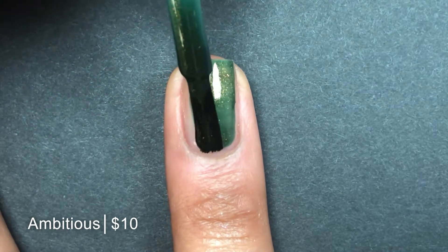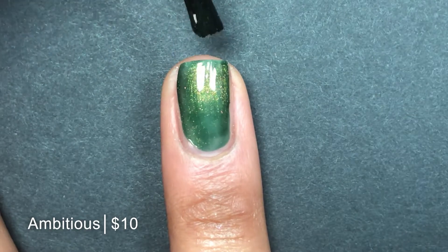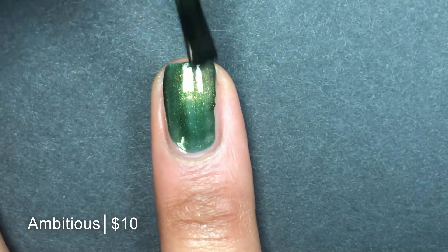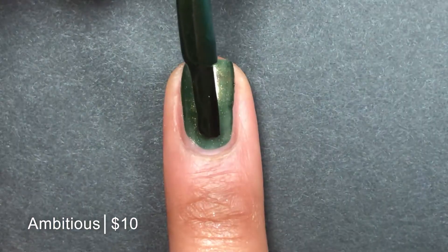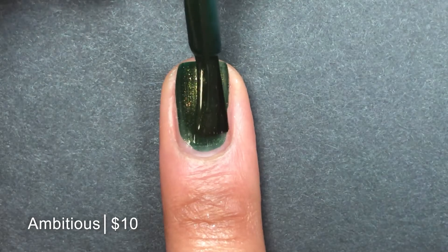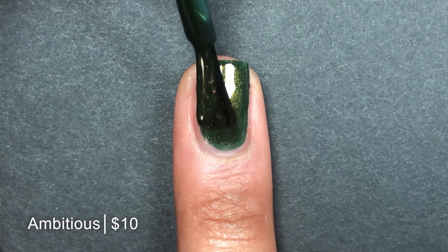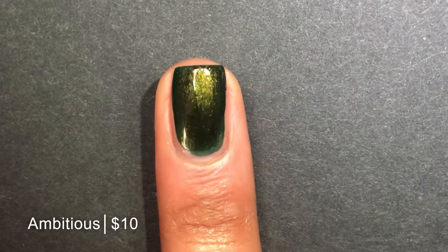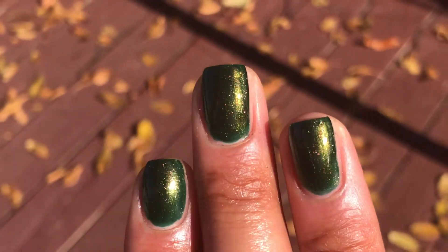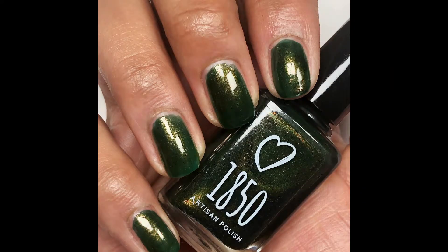Again, you can see on that first coat it goes on very smooth. It's also a jelly, but it's a little bit more opaque than Happy Accident was. It self-levels so nicely as well. Here on the second coat, you can see the gold shimmer really gives it a lit from within appearance. It looks like my nails are glowing. And then outside, it's even more beautiful. Pictured are two coats of Ambitious with a glossy top coat.